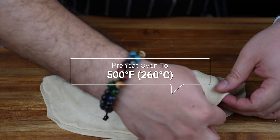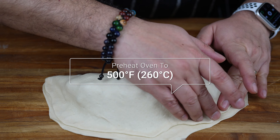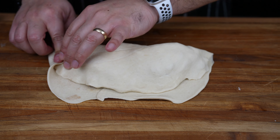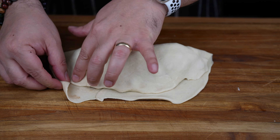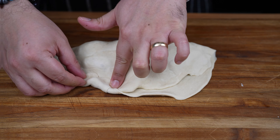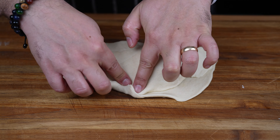Meanwhile, preheat the oven to 500 degrees Fahrenheit, which is 260 degrees Celsius. To seal the calzone, use your fingers and the extra dough to fold and pinch all the way around until it's all closed.